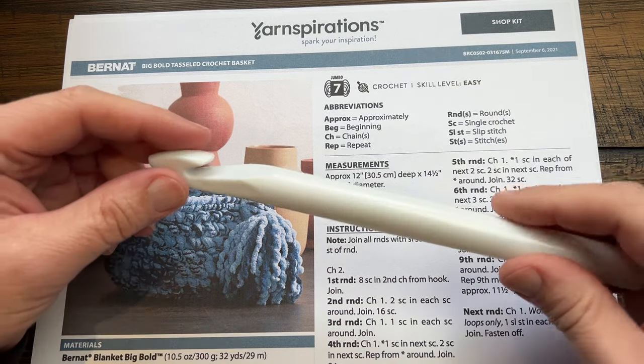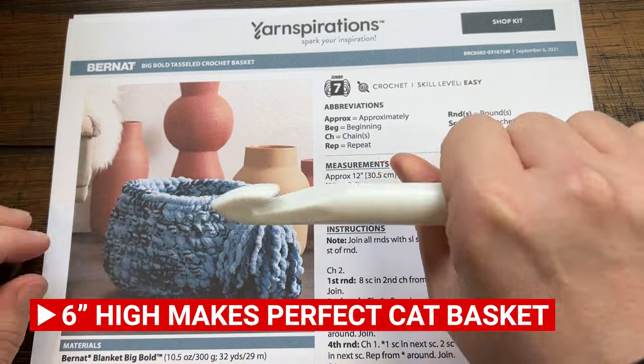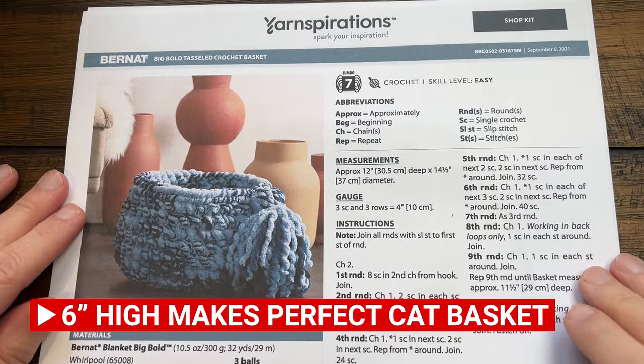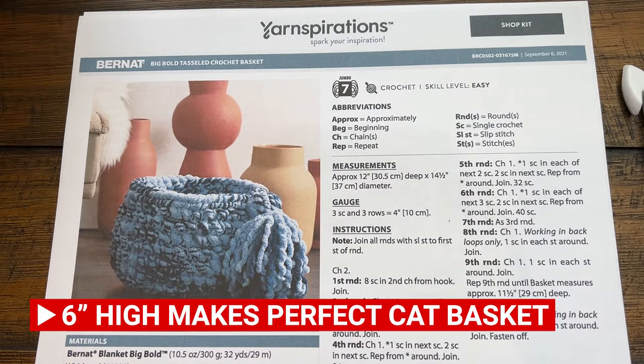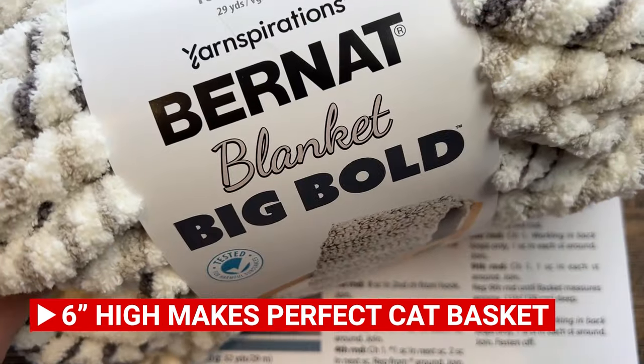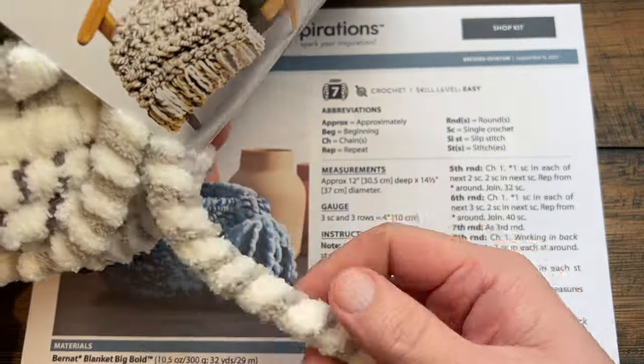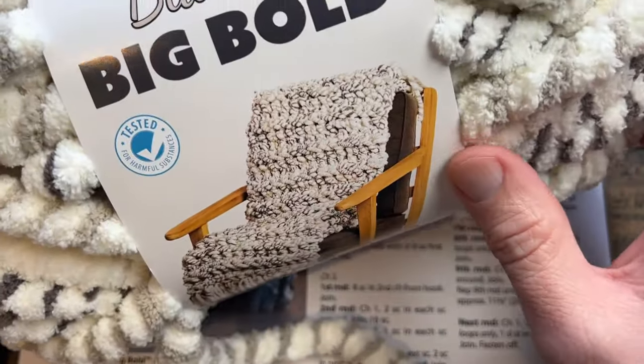We're gonna be using a thick crochet hook today — it's a fistful — it's a 16 millimeter size Q crochet hook. We're gonna be using Bernat Blanket Big Bold, and look how thick this is. It's a really fun yarn to play with and you can see some really cool stuff.